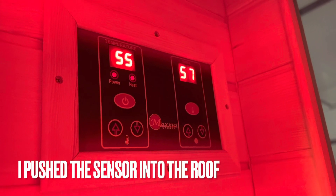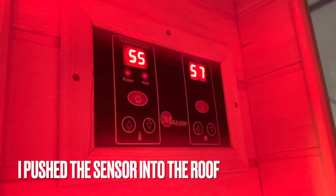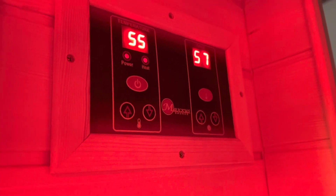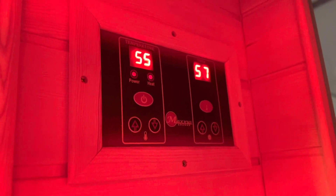Let me show you this real quick. This is the panel that tells me it's 55 degrees Celsius in here — it's not, it's way hotter than that. It kind of maxes out, but that's where you turn on the infrared part.